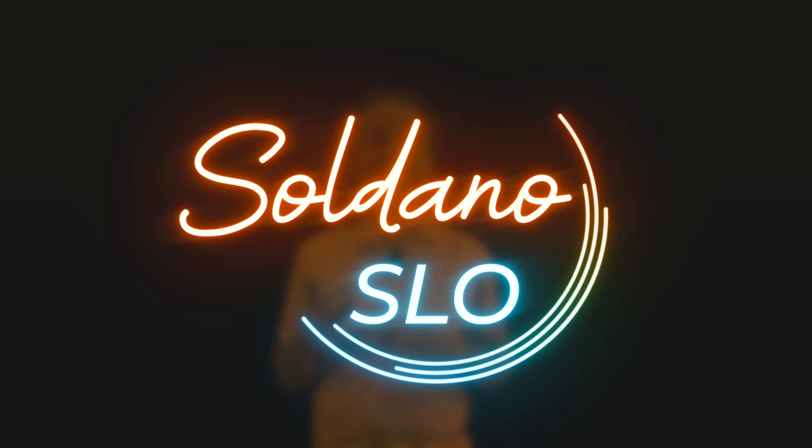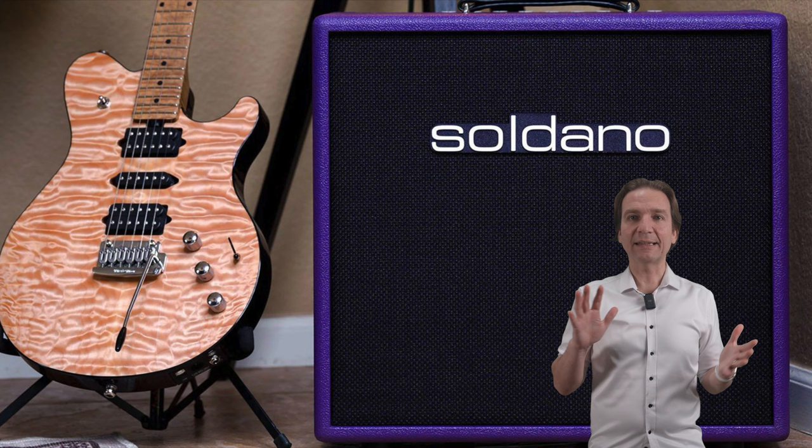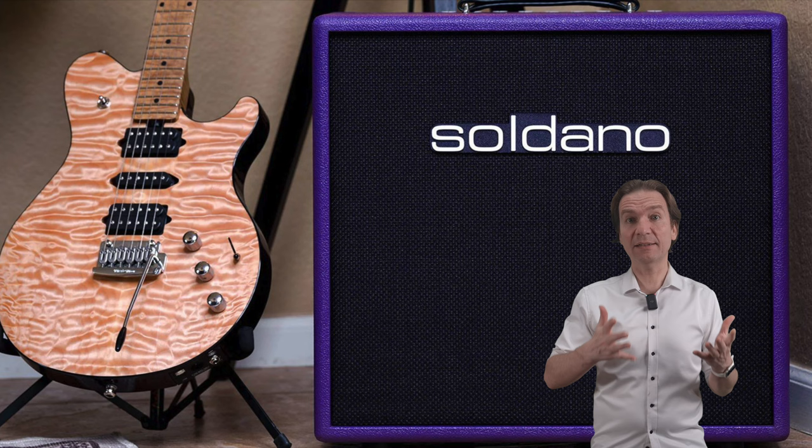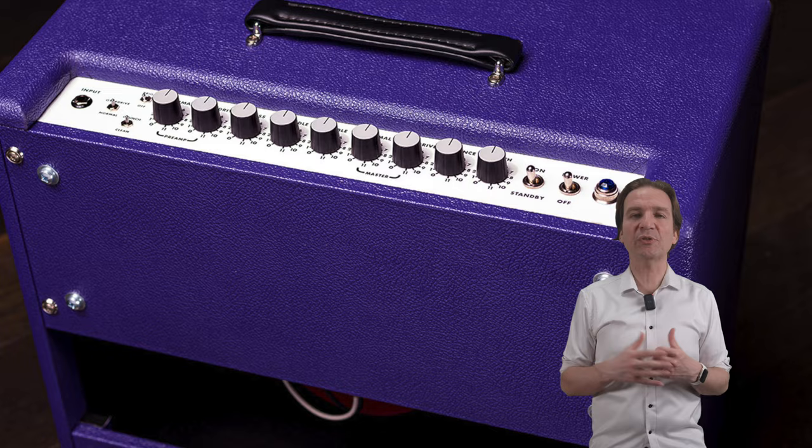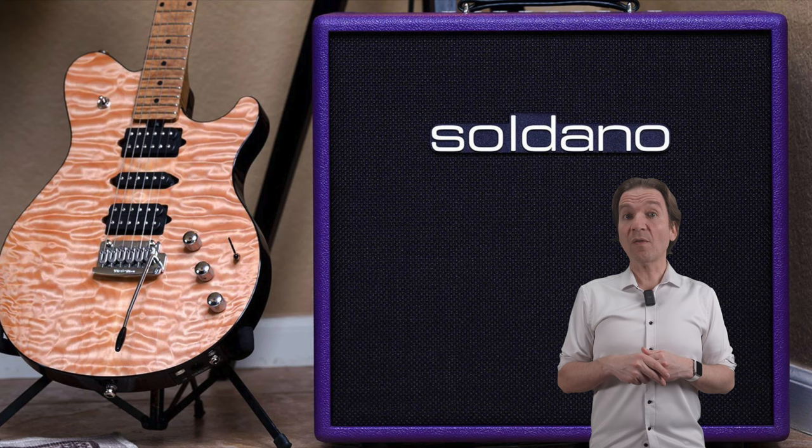These are pretty expensive delays, but I have to say I'm really attracted by this type of unit, being a delay pedal fan myself. Soldano has released the SLO-30 combo, which is basically an SLO-100 downsized to 30 watts — like the SLO-30 head — but with the Celestion G12H 150 Redback speaker included. It features five 12AX7 preamp tubes and two 6L6 power tubes, like the SLO-30 head, providing all the Soldano juicy tones that we all love.